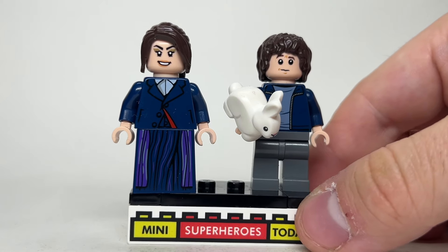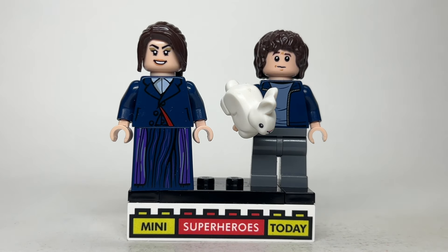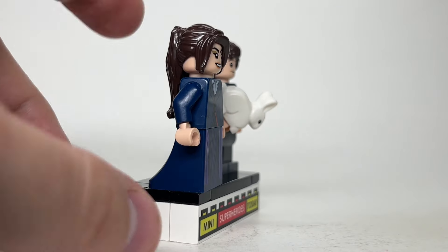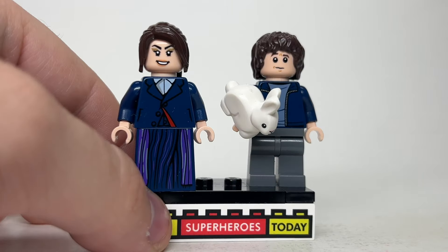We'll start off with Agatha and Teen. We're going for their main costumes they wear while they're walking the road, and for Agatha, I went ahead and used the official Agatha skirt piece for the legs, as well as the head from the Marvel CMF Series 2. The torso is actually from Doctor Who, believe it or not, and then she's just got this brown ponytail hair.